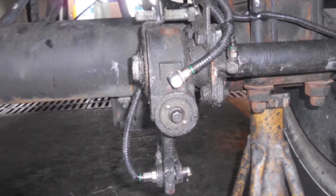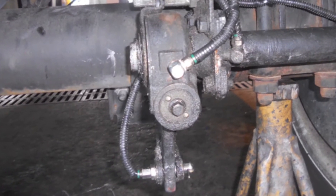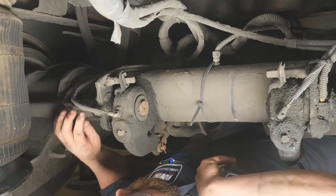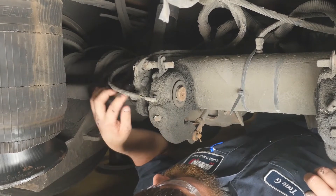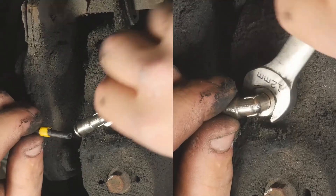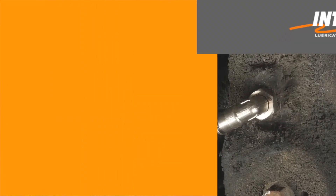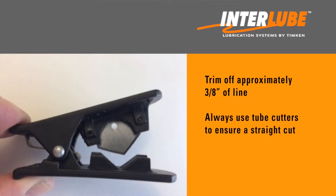There are grease lines running to each individual point, which includes slack adjusters, brake cams, and clevis pins. Inspect the line and fitting connected to each of the lube points to ensure that the lines are firmly secured into the push lock fittings, and there are no leaks around the fitting. Reconnect any disconnected lines and replace any leaking or damaged fittings. It's recommended to trim off approximately three-eighths of an inch of line to remove any chafed line. Always use tube cutters to ensure a straight cut and a good fit when reconnecting the line to the grease fitting.